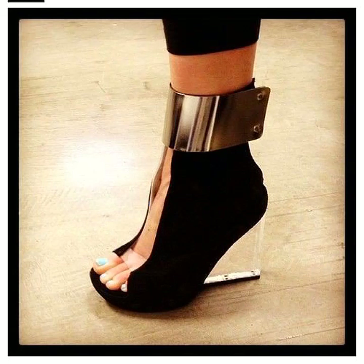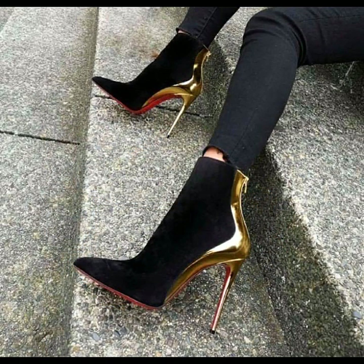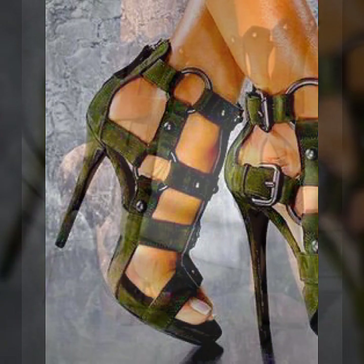Assalamu alaikum everyone, welcome back to my YouTube channel. How are you guys? I hope you all are fine and good. Today we are here with some beautiful and amazing designs and patterns of different ladies shoes for girls. I hope you like it, so let's enjoy the video and watch till the end without skipping it.